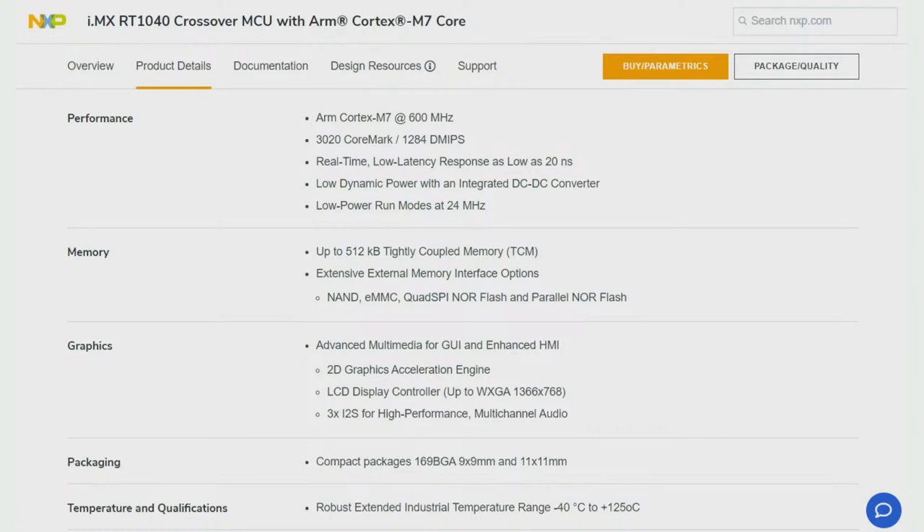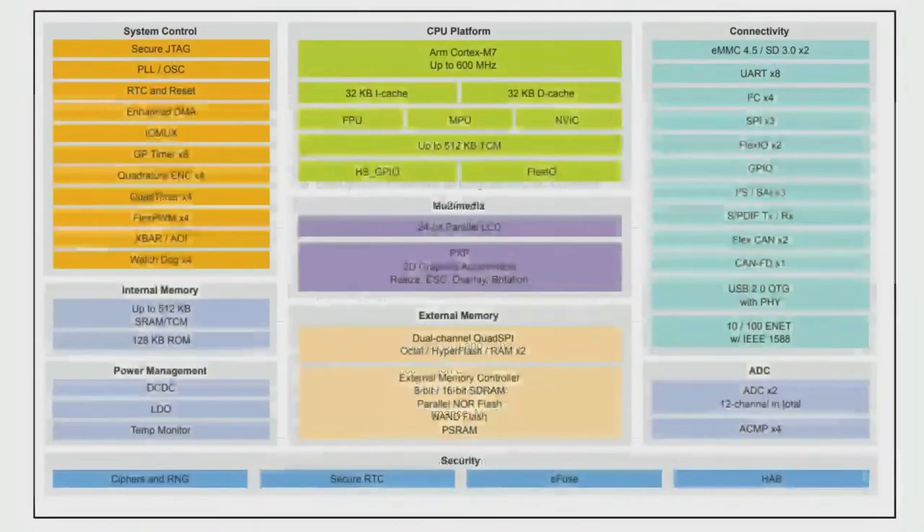One thing the 1040 adds above the 1011, 1010, and 1020 series is graphic support and an LCD controller, so you can use a dot-clock-style TFT, not just a standard SPI TFT. It comes in two packages — both the same pinout, 169-ball BGA — one at 0.65mm pitch and one at 0.8mm pitch. It's designed for easy routing.